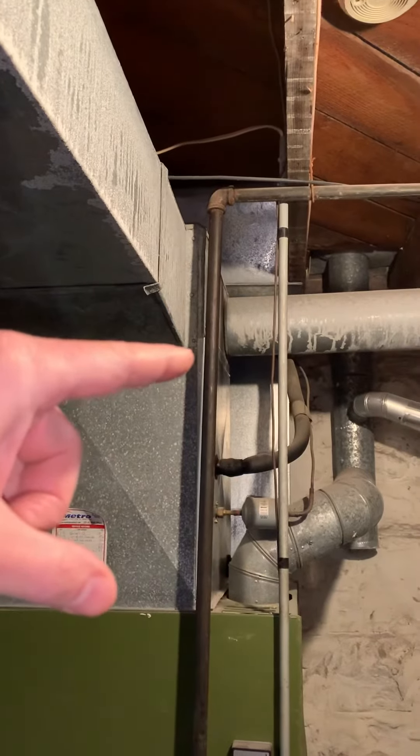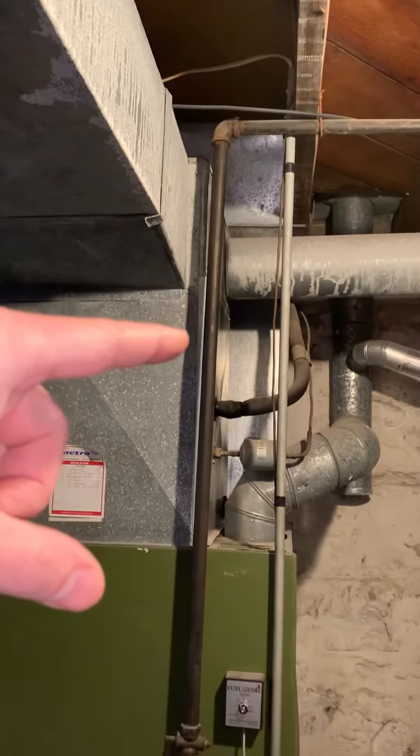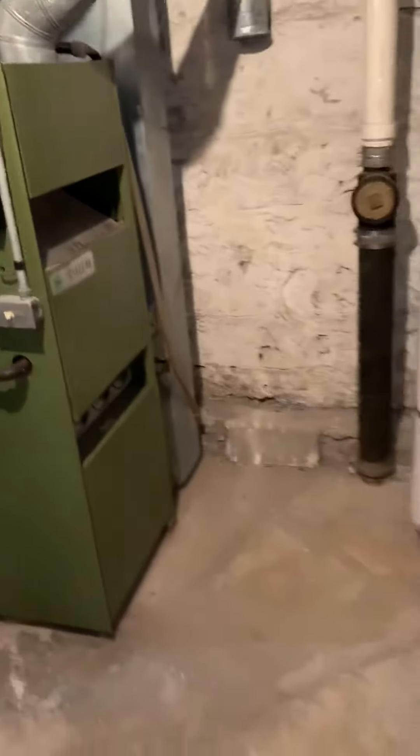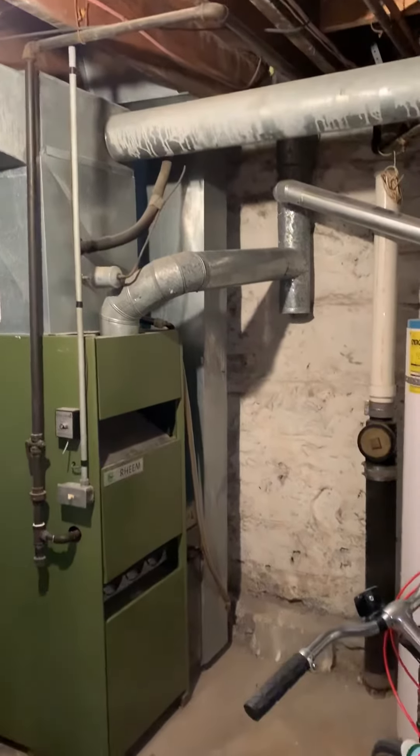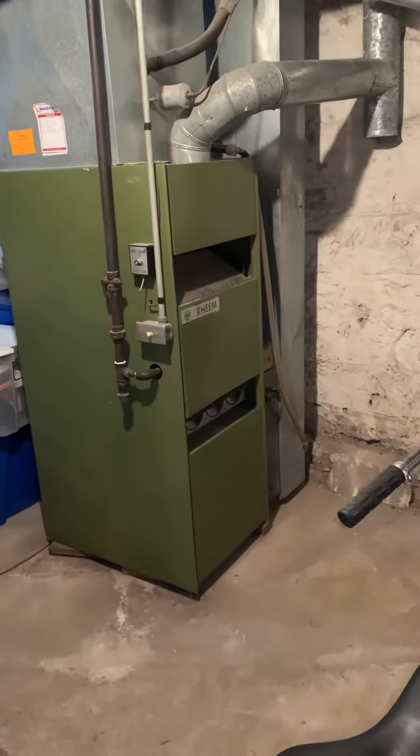Then we'll put a return drop from there down. We'll make everything insulated — the two pieces going across there will be insulated — and we'll have a return drop and a media filter.